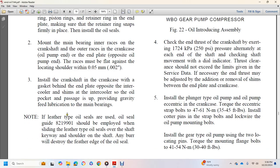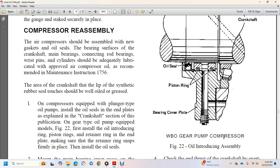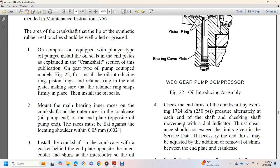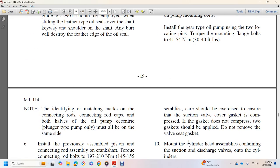Gravity feed lubrication is provided to the main bearings. For leather-type oil seals, an oil seal guide should be employed when sliding the leather seal over the shaft to avoid destroying the feather edge of the oil seal. Check the end thrust of the crankshaft by exerting 250 PSI pressure alternately at each end of the shaft and measuring movement with a dial gauge; clearance should not exceed the given limit. If necessary, adjust thrust with additional or fewer shims at the end plate. Install plunger-type oil pump with oil pump eccentric; torque eccentric strap bolts to 35 to 45 foot-pounds, install cotter pins, and lock-wire strap bolts. Install gear-type oil pump using two locating pins; torque mounting flange to 30 to 45 foot-pounds.